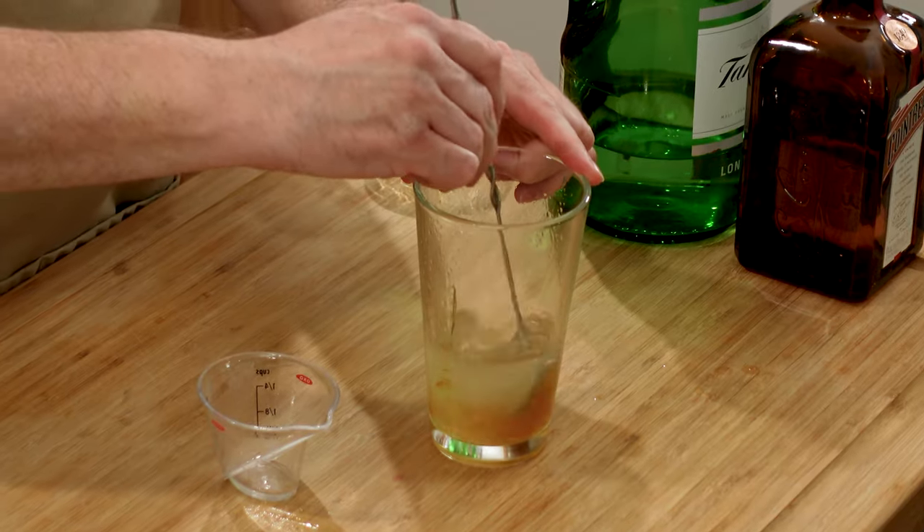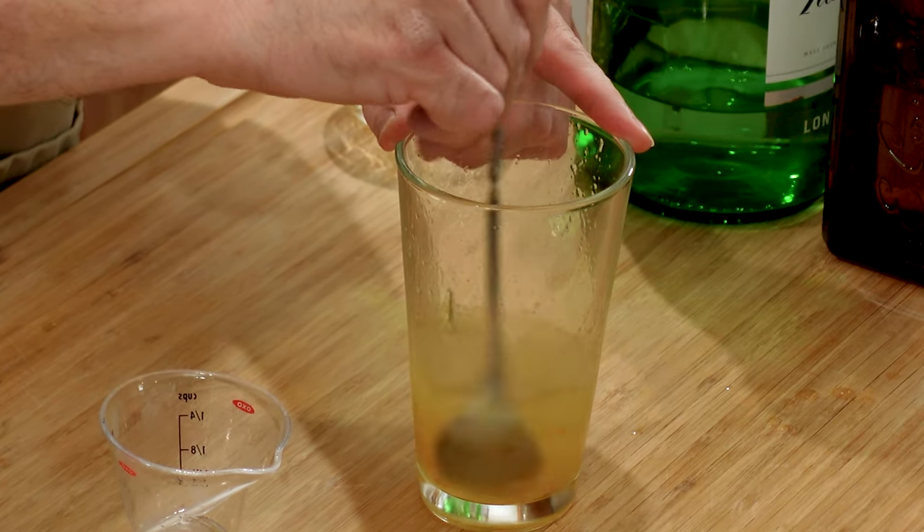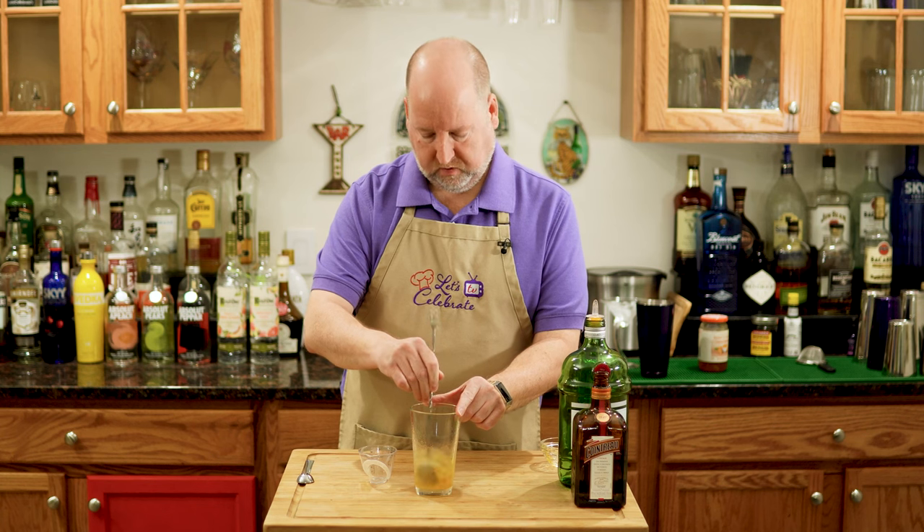Now, normally you'd think I'd go right to the shaky shaky, but I want to stir this first. I want to break up that marmalade a little bit, and I want all these flavors to come together — kind of hang out for a moment and get all that marmalade flavor through the drink.